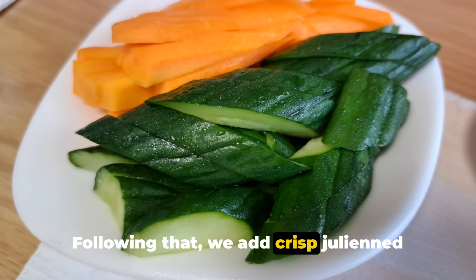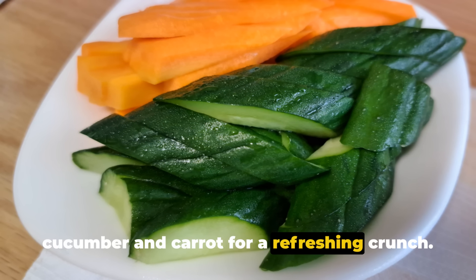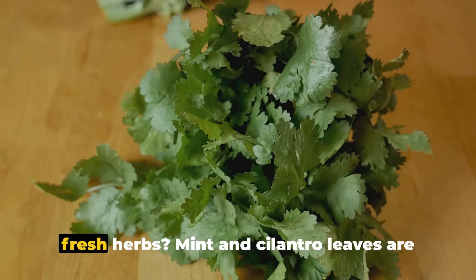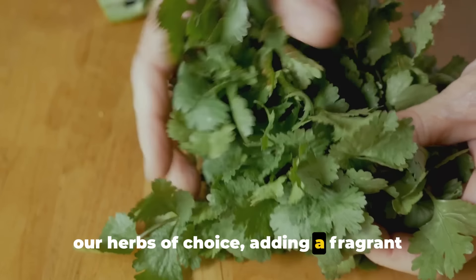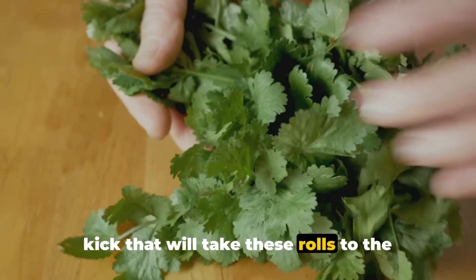Following that, we add crisp julienned cucumber and carrot for a refreshing crunch. And what's a summer roll without some fresh herbs? Mint and cilantro leaves are our herbs of choice, adding a fragrant kick that will take these rolls to the next level.